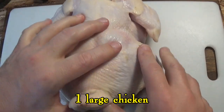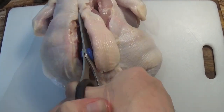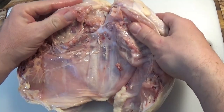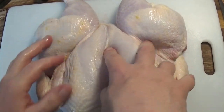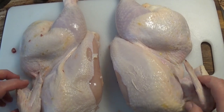One trick we're using here is to take a whole chicken and cut it completely in half. Using kitchen shears, we completely cut out the spine of the chicken, and then we spread it out and turn it over. Take a large sharp knife and cut it completely in half, and now we have two half chickens.